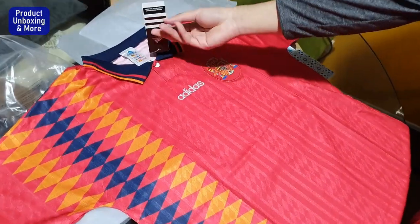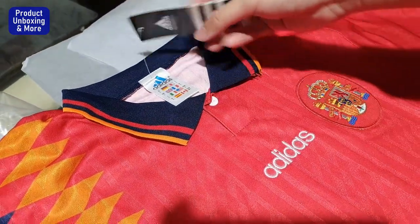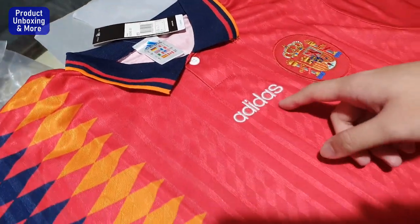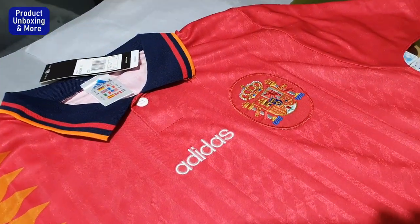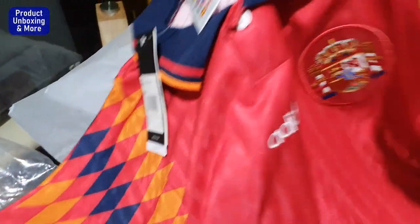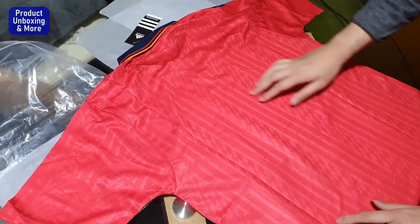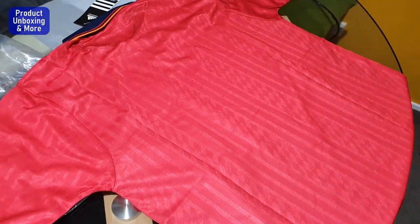It comes with an Adidas tag on the collar, this embroidered old stitch Adidas burger and this finish patch on the back. The back is just pretty plain. There is this subtle pattern as you can see with the fabric, which looks very nice.